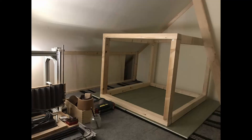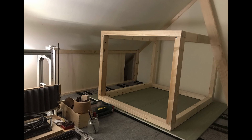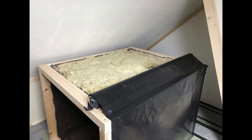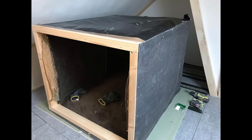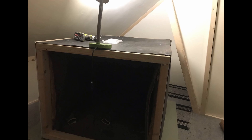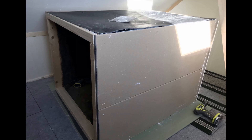I left the soundproofing for last. For the box I started with a wooden frame, then added carpet and rock wool for sound dampening, then a plastic sheet to prevent airflow, then mass loaded vinyl at 10 kilograms per square meter, and finally drywall for sound blocking — which is also pretty heavy.